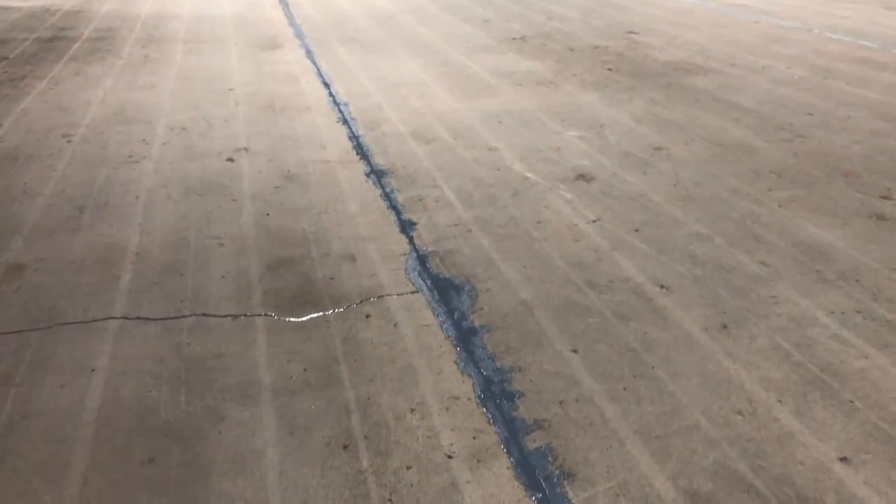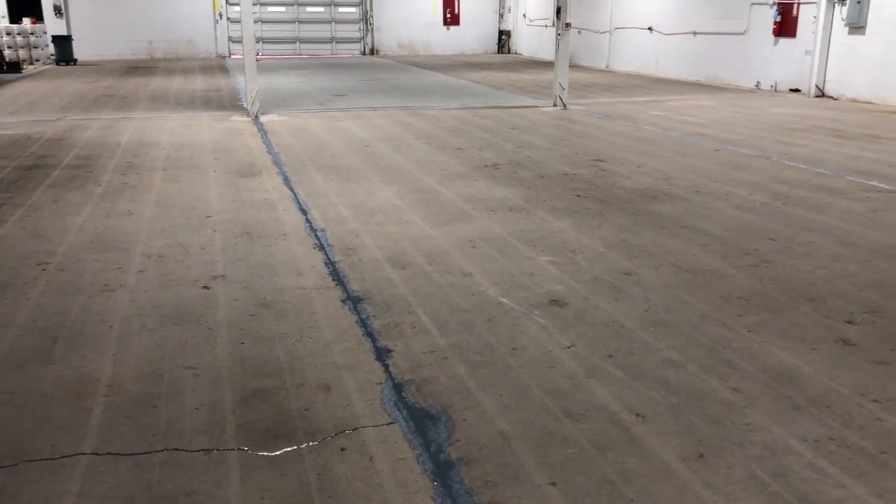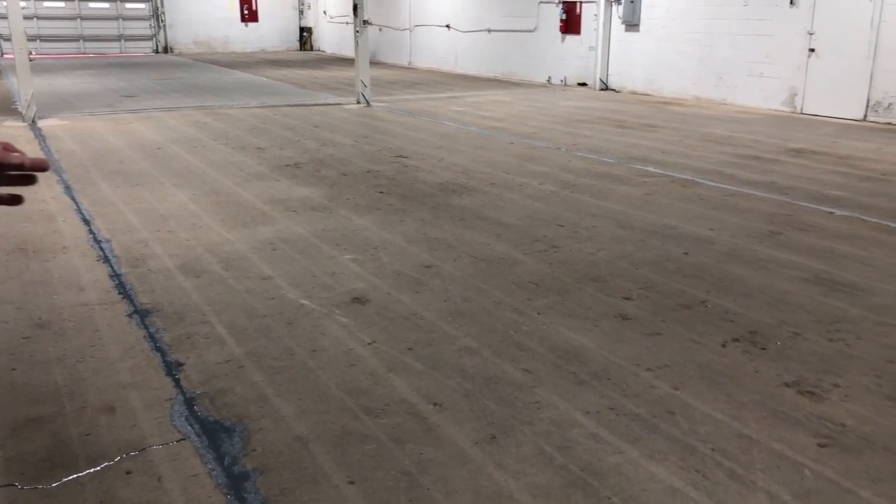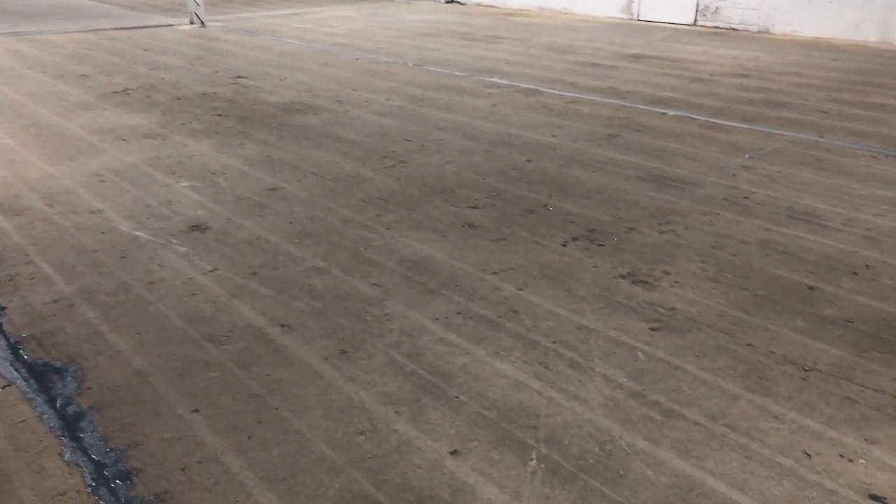The next shot in a couple of minutes is going to be a slurry coat over this whole floor, and that's just going to be epoxy mixed with sand to fill all these little divots that you see. When we're done, this is going to be a very smooth floor, gray in color.